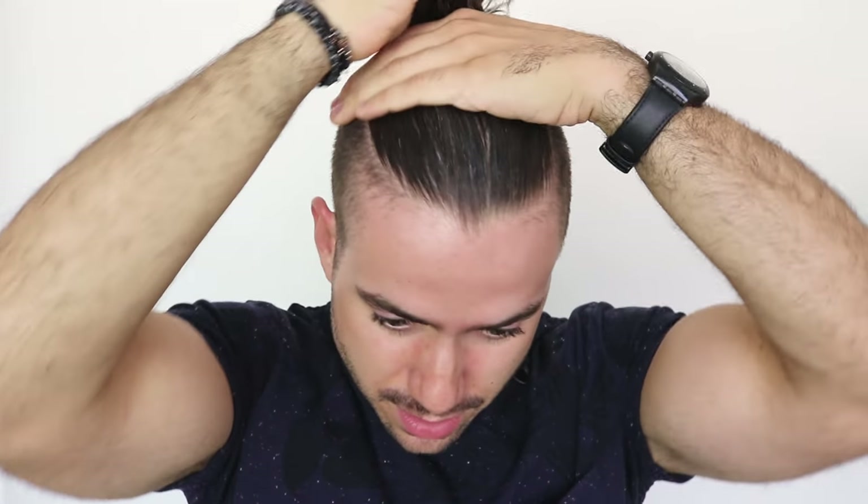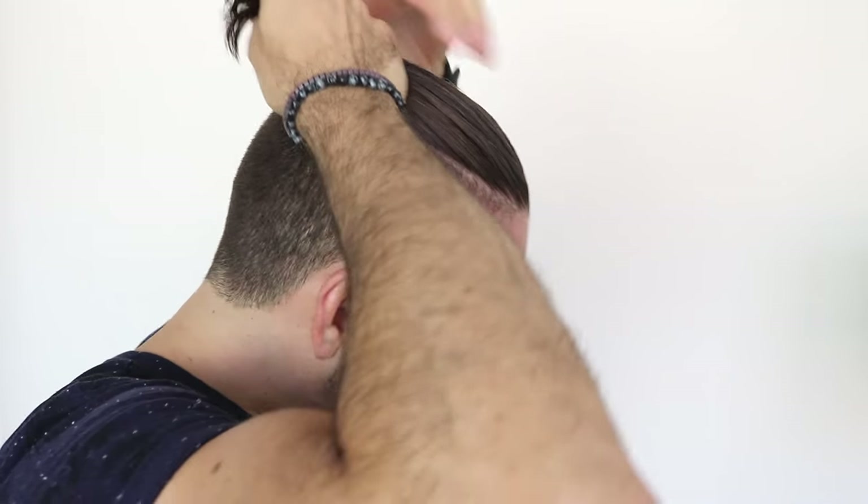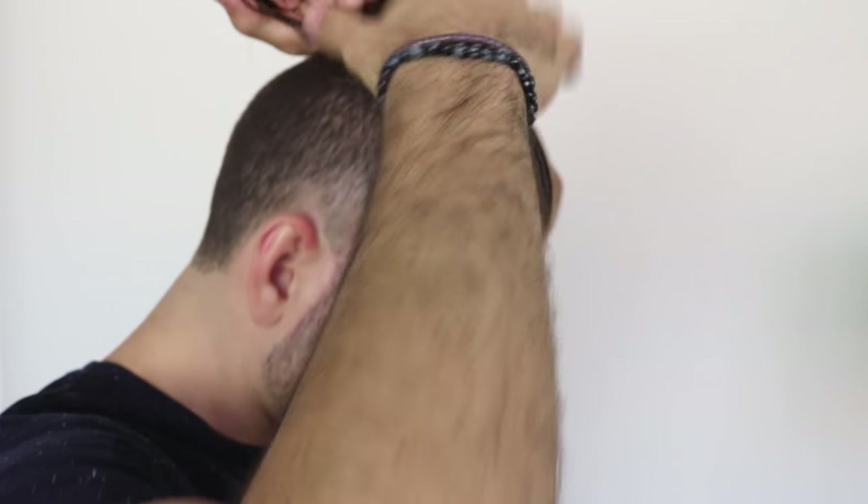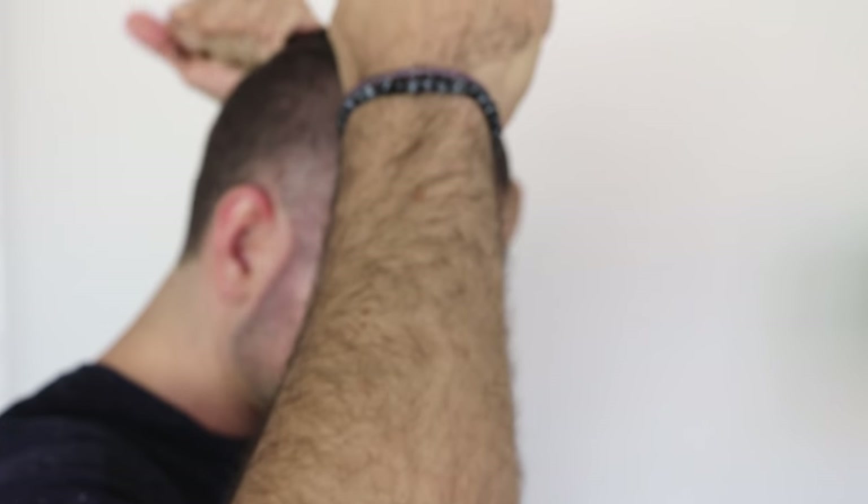Put the product on the palm of your hand — not too much, this is all you need — mix it like this, get it nice and warm, then spread it through your hair. You really don't need that much; it's just to make sure it doesn't move after you put it in the bun. Pro tip: make sure you get more product in the back to ensure it stays in the bun.